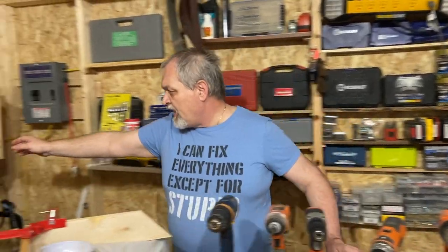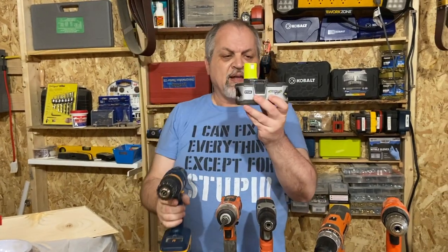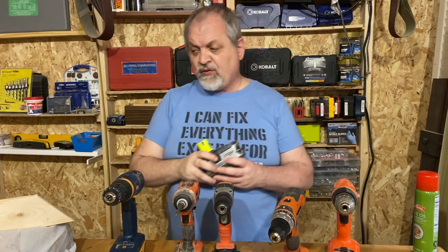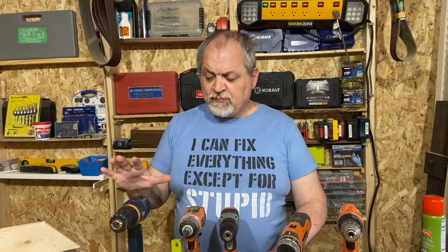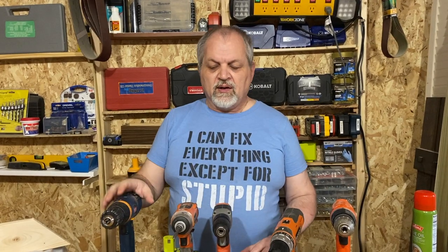If you have tools already and you're looking for a new one, invest in something compatible with batteries you already own. For example, I have Ryobi, Ridgid, Black and Decker, and Cobalt — so I look for the most economical tool across those platforms since I have plenty of batteries. But if it's your first purchase, look at the whole platform and see what tools you might want down the road. Don't let price be the only deciding factor.